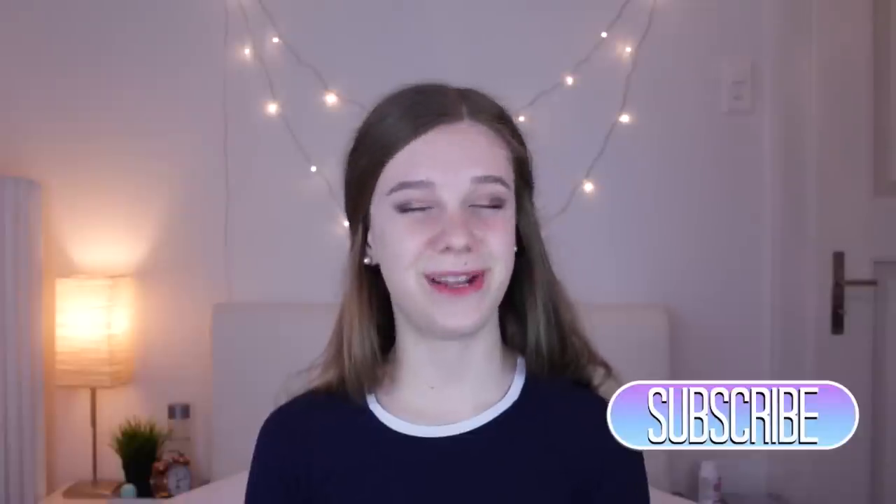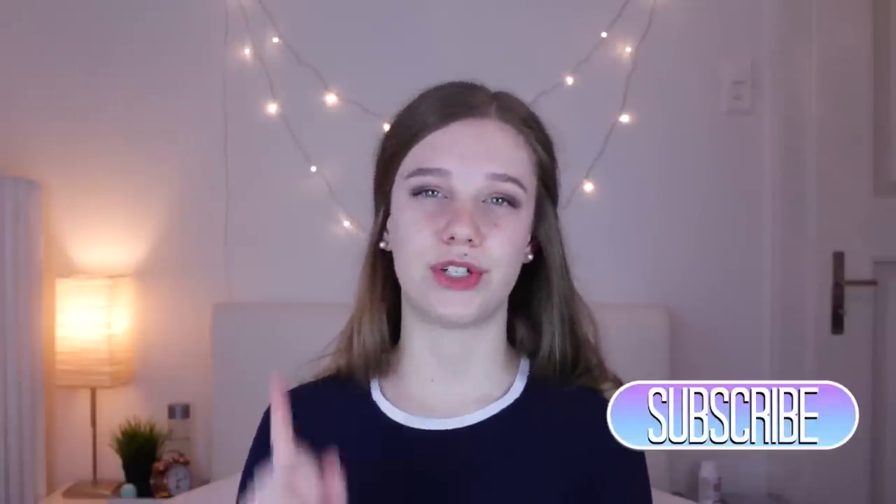So that was it for today's video. I really hope you guys enjoyed it, and if you did, don't forget to give this video a big thumbs up and subscribe to my channel for more videos just like this one. I love you all so much, and I will talk to you in my next video. Goodbye!